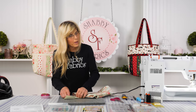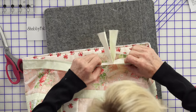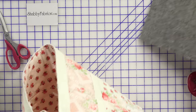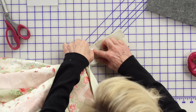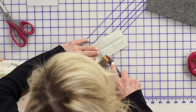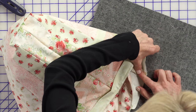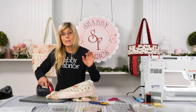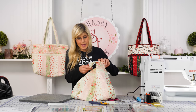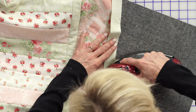Before we cut anything away, let's check: once that's trimmed away, we have a nice continuous strip. Now take this to the table. It doesn't have to be a perfect quarter-inch seam allowance — you might take a slightly bigger one. Press that open so it lies a little bit flatter. When you join those two strips, you might want to shorten your stitch length because if you're also pressing it open, it puts in more thread — a very good idea.